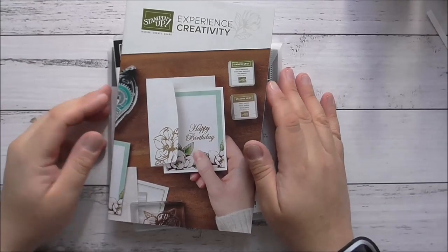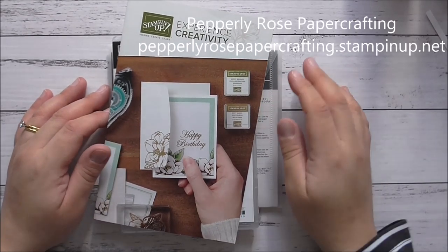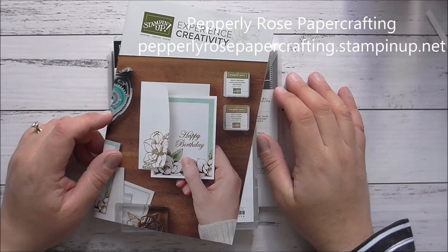Hello everybody, it's Maria here from Peppley Rose Paper Crafting. I'm an independent Stampin' Up demonstrator in Sydney, Australia. Thank you all so much for joining me.